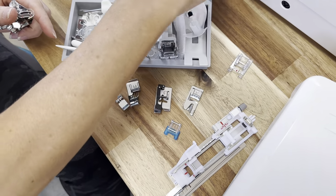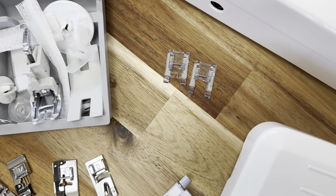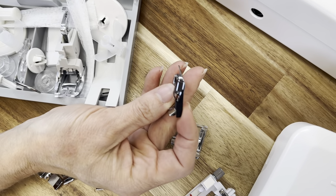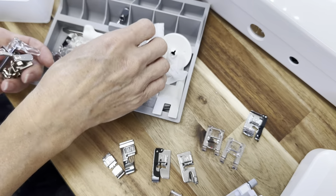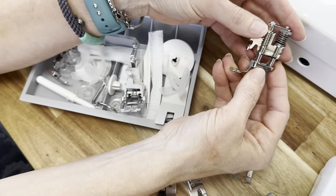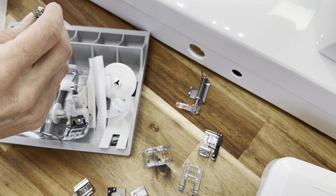We have some satin stitch feet in here — these are for decorative stitching. There's one with a closed toe and one with an open toe, which I really like for doing appliqué since I have a lot more visibility. This machine also comes with a quarter inch foot that has a flange on the side; these also come in a version without the flange. And this is the free motion or darning foot — it's a hopping foot. It also comes with a convertible free motion foot, where you can change the height of the foot over your project.